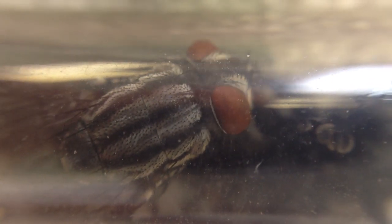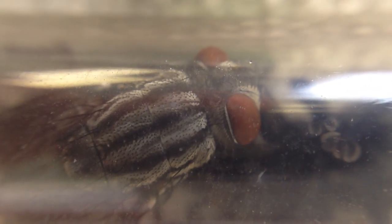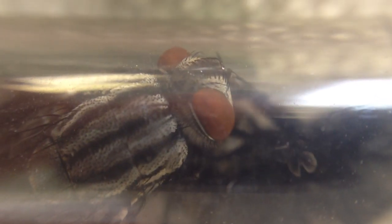Here's our close-up of these guys in a glass tube. These are the adults that came from the maggots that came from the turtles.